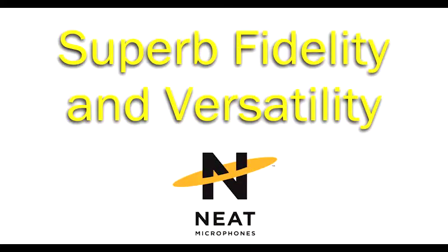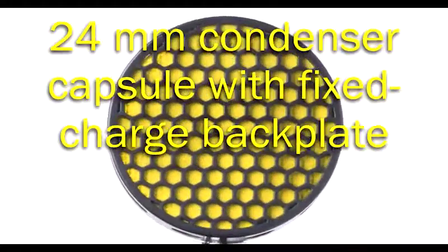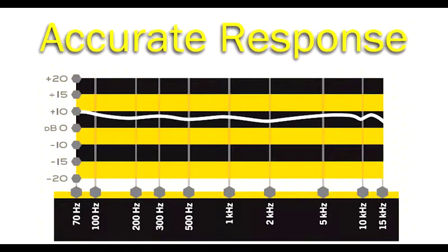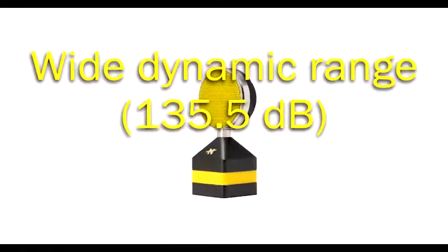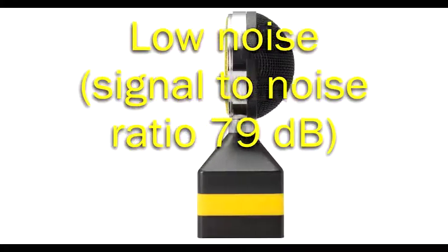The superb fidelity and sonic versatility start with a 24 millimeter medium diaphragm capsule with fixed charge backplate, which results in an accurate and detailed frequency response. The Class A discrete electronics give lower distortion than preamps using integrated circuit chips, which also helps account for the wide dynamic range and the high signal-to-noise ratio that keeps your recording free of unwanted noise.